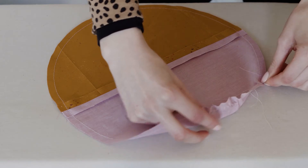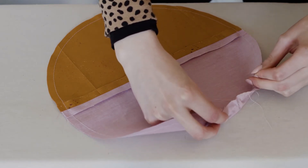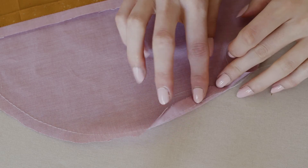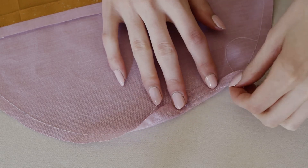Now it's time to gather our raw edge using the basting stitches we just sewed. To form a gather, you'll pull two of the thread tails at the ends of our stitch line. You can either pull the two threads on the front of the circle or the two threads on the back, but you can't do one on each side or you won't be able to move your gathered folds. I'm choosing to pull the threads on the front of the fabric because it will be easier once the edge starts to fold over onto the back.